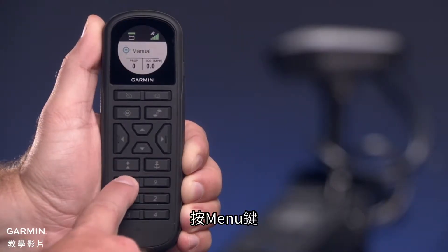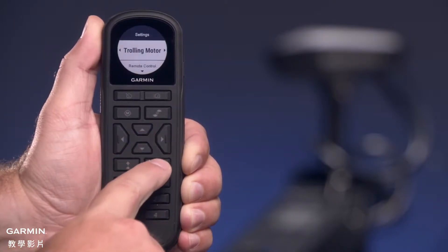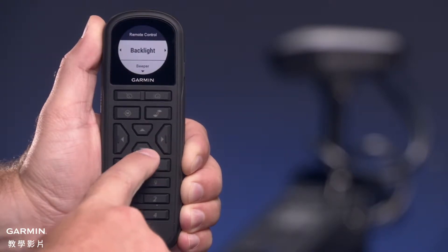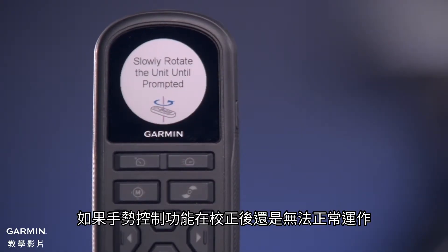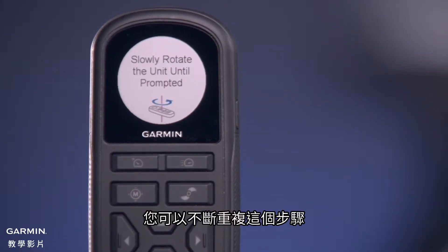Select Menu, scroll up to Settings, Remote, Calibrate. Select Start and follow the on-screen instructions. If the gesture controls feature is not working properly after calibration, you can repeat this process as often as needed.